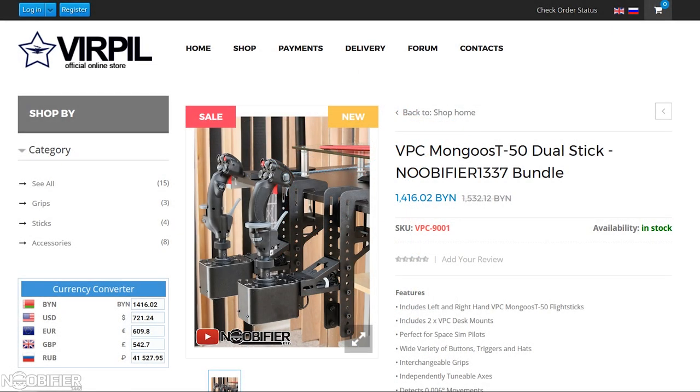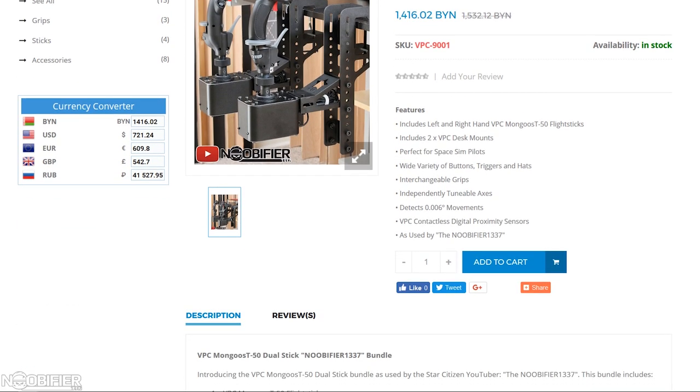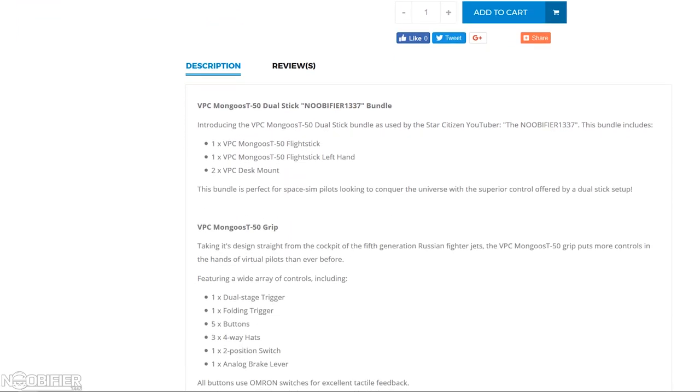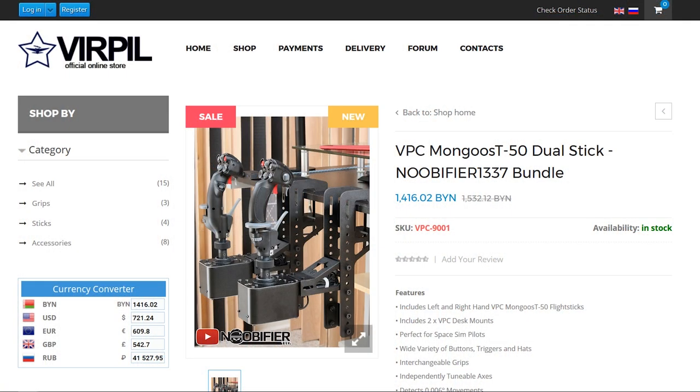And now for the good news. Virpal is offering this community an unlisted link for the Nubifier bundle, which is two mounts, two bases, and two grips — exactly like what I'm using now. The actual price changes daily with the exchange rate, so please check for that link in the description for the current price. The custom link will reduce your cart by 50 euro, which works out to be approximately $70 US.